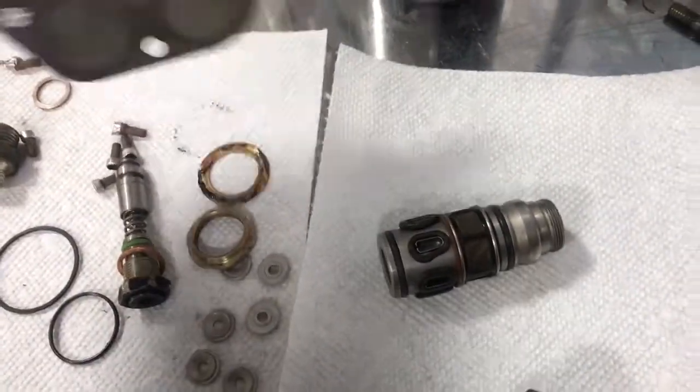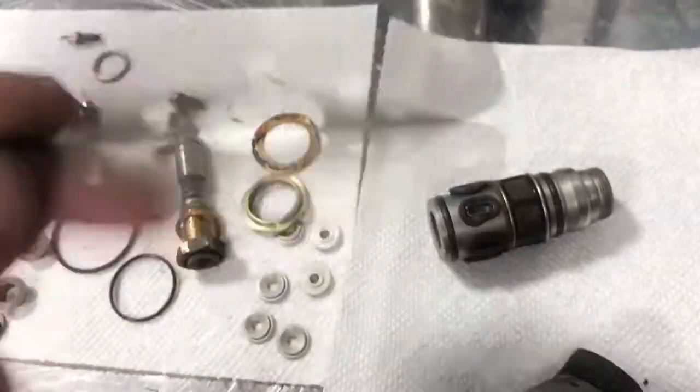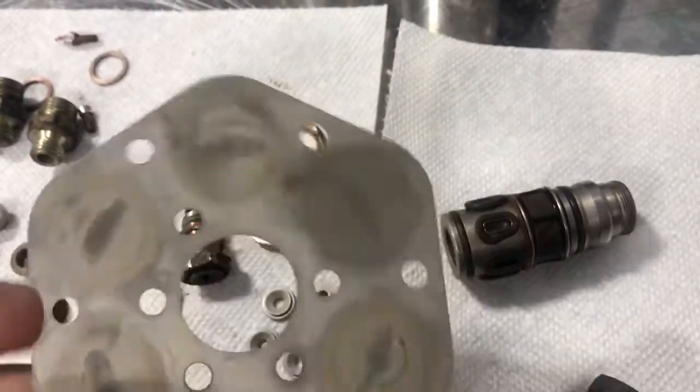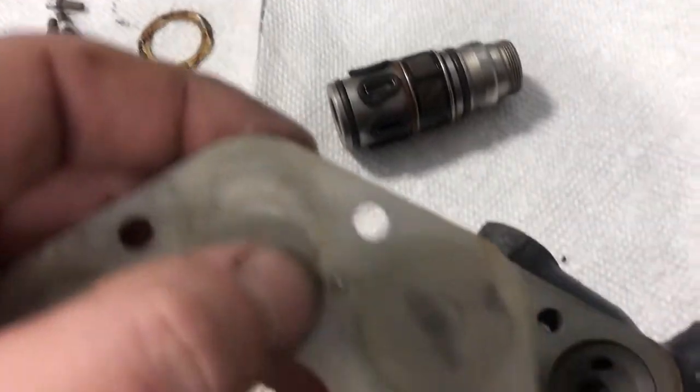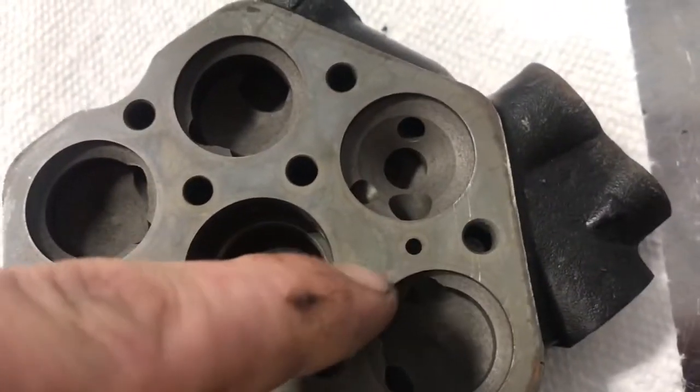This is the diaphragm. The diaphragm didn't look bad but we're going to replace it — pretty cheap. There is a pinhole, so when you go to put it back together make sure that pinhole lines up with that feed hole.